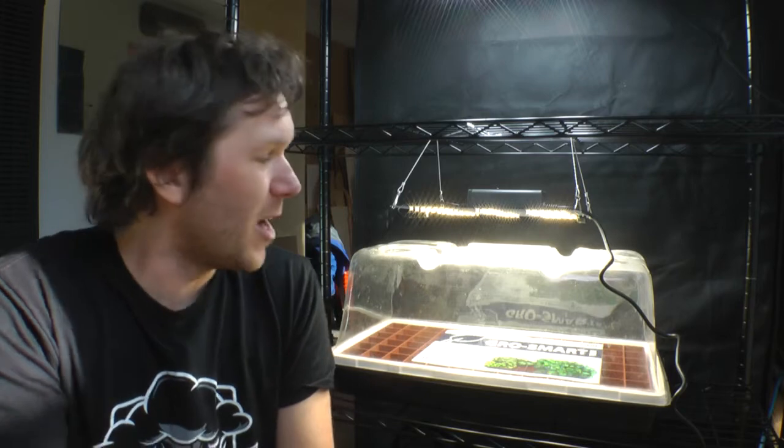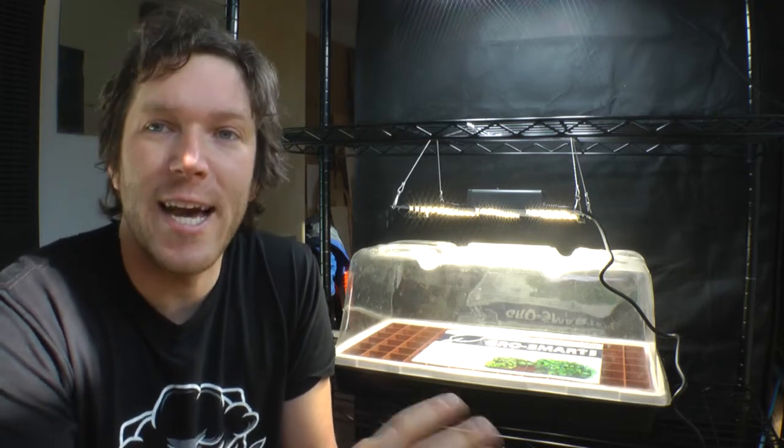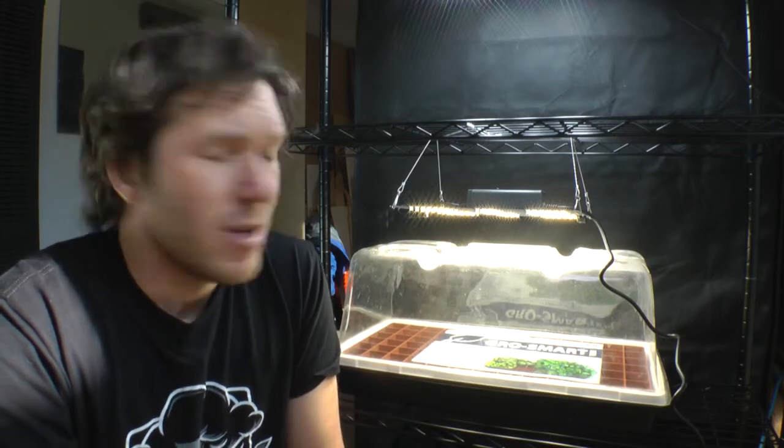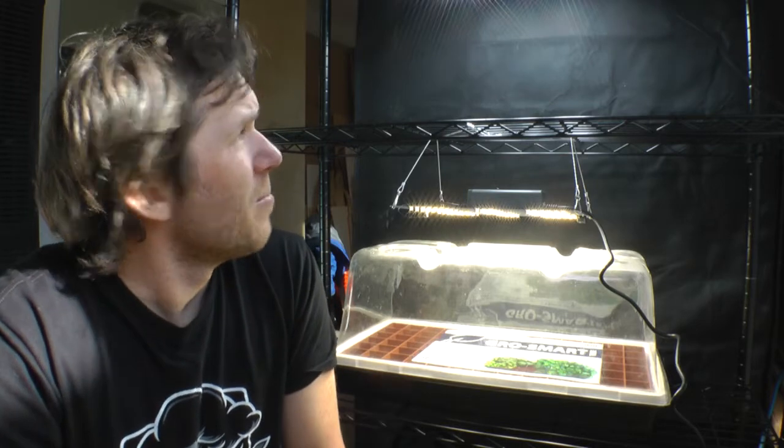So that's it for a very simple grow rack. We're going to add some timers to this as well, maybe a few more lights, but right now this is really all you need. Next step would be to add some plants, but we're going to save that for another video. Thanks for watching.